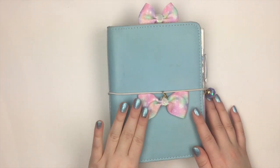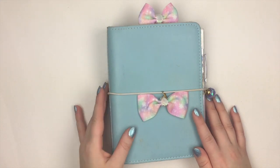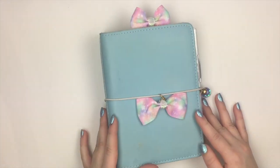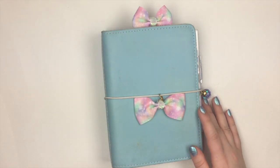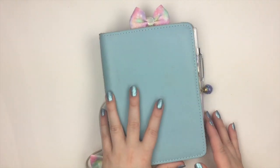Some of you guys are familiar with this planner. This planner is a B6 Sugar Leather Cupcake — Cupcake is the color. And I did get the silver fox and pip bow on the side. These two clips right here are both from Two Little Bow Babies on Etsy, and I'll make sure that I leave them linked down below. So let's go ahead and open this up.